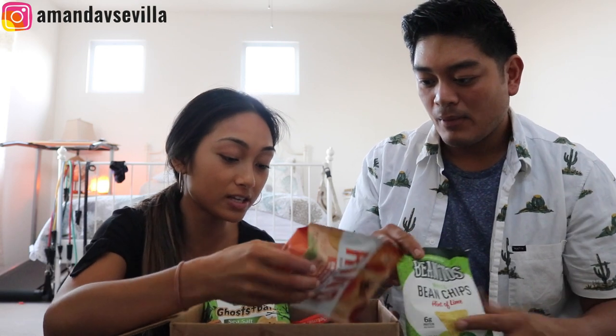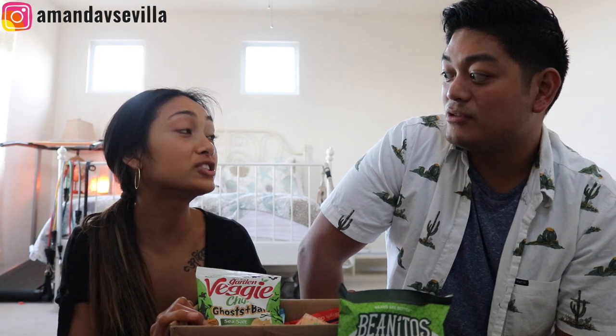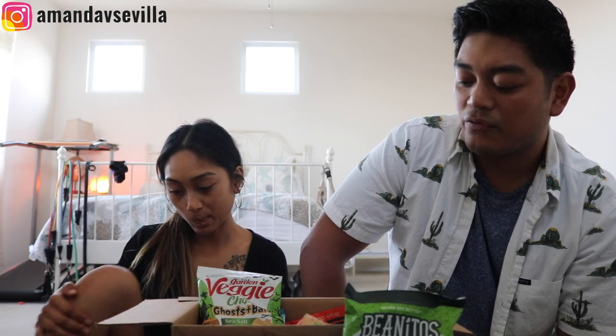We should get into the snacks because we got quite a lot. I'd like to give a personal thanks to my good friend from Vegan Cuts — his name is Jasmine's boyfriend, Chris. And Chris's girlfriend, Jasmine. The short of it is those two people are amazing, and without them there wouldn't be this.